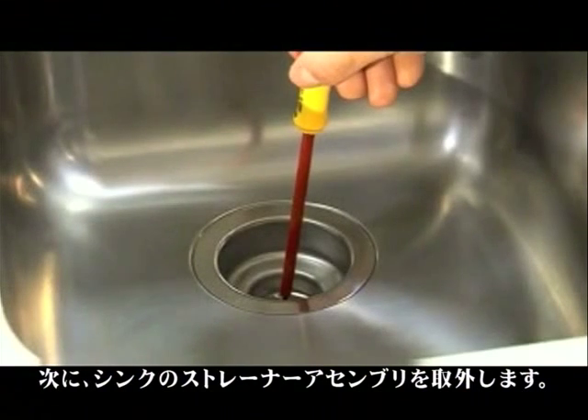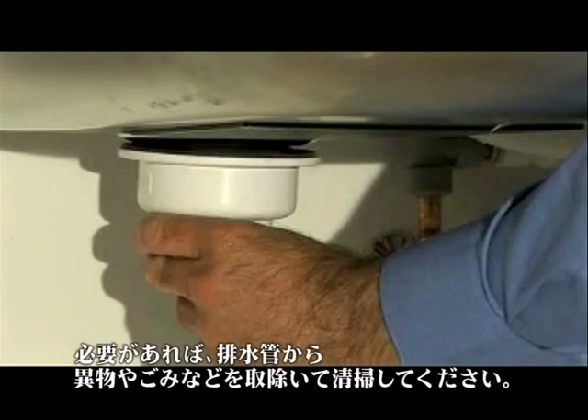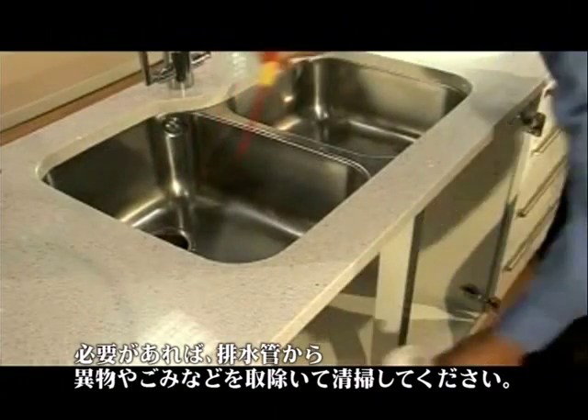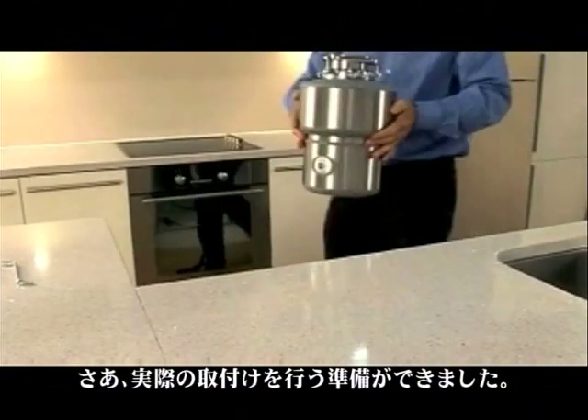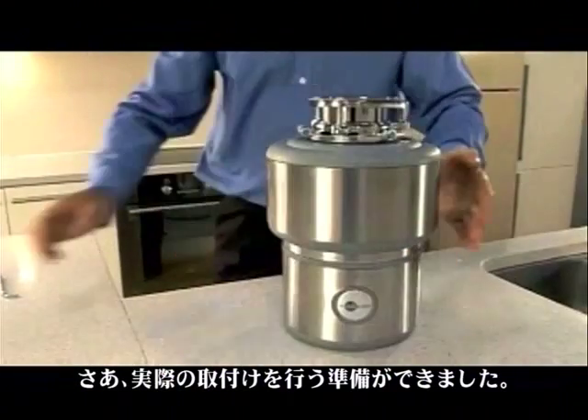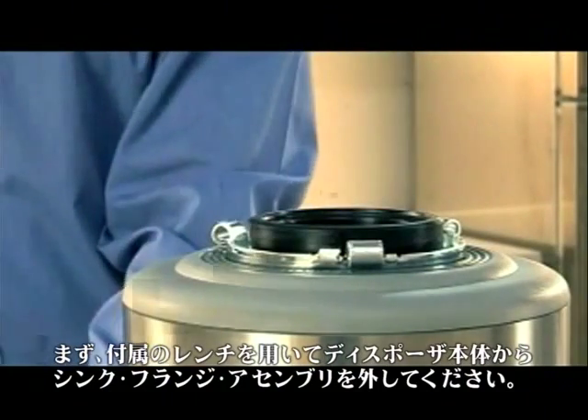Next, remove the strainer assembly. You may need to clean the horizontal drain pipe that runs to the main waste pipe to eliminate any possible blockage. You're now ready for the actual installation. First, using the supplied wrench, disengage the top mounting ring from the main disposer unit.